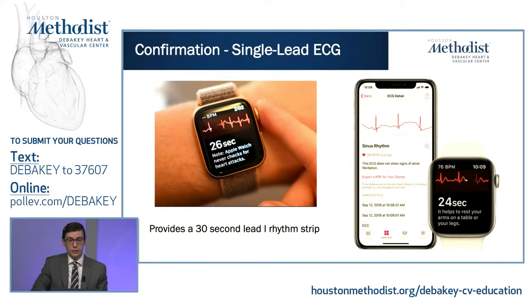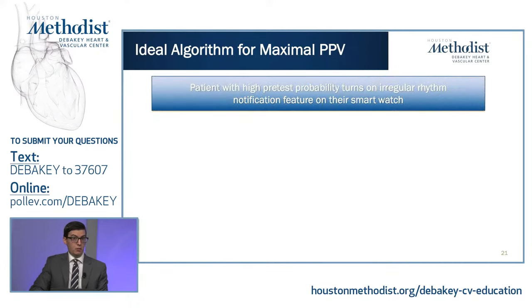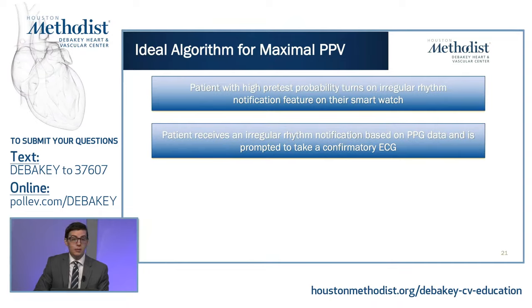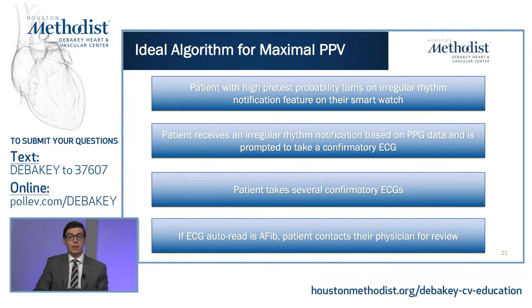You can get a 30-second lead one rhythm strip by touching your right index finger to the digital crown — the digital crown is an electrode, and the second electrode is on the back of the watch. The ideal algorithm for maximal positive predictive value: take a patient with high pretest probability or known paroxysmal AFib and have them turn on the irregular rhythm notification feature. Importantly, this is not automatically on — you have to opt in. They receive an irregular rhythm notification based on the PPG signal and are prompted to take a confirmatory ECG. They take several confirmatory ECGs, and if auto-read as AFib, they contact their physician for review.